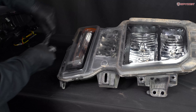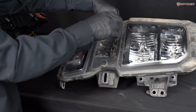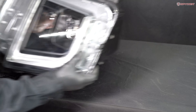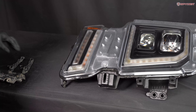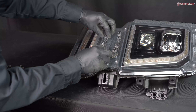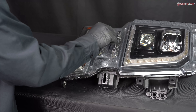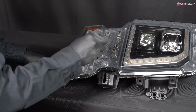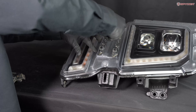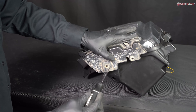This is the top piece and this is the bottom piece. The top piece goes on top. Reinstall the four T15 screws. Reinstall the bottom bracket and the two T20 screws.